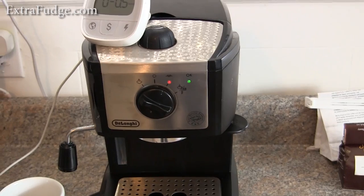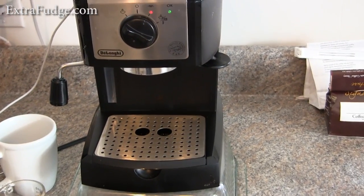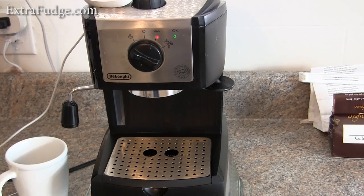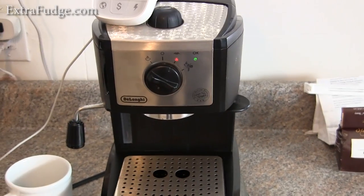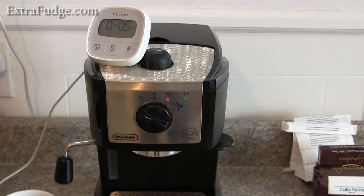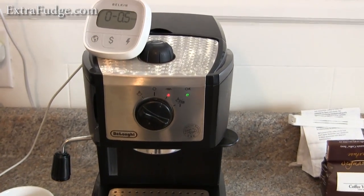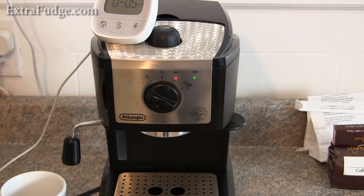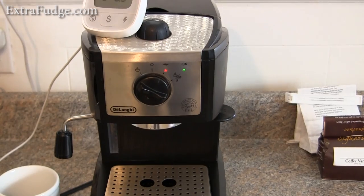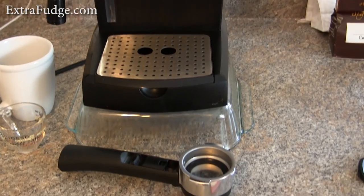Hi everybody, today I'm going to talk about the DeLonghi EC155 Espresso Maker. I really like this machine — I think it gives out really good coffee for the price, best bang for your buck. But it does have a lot of shortcomings and some positive things, so let me go over the parts here.